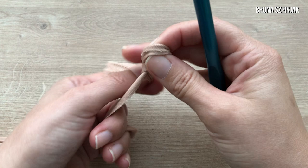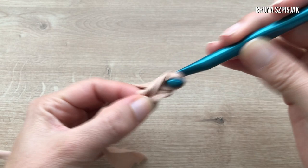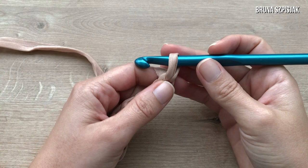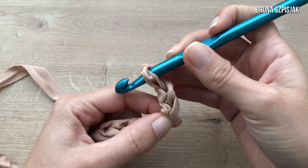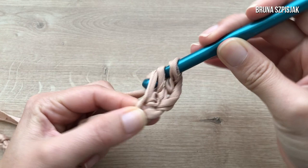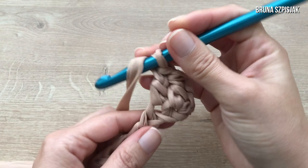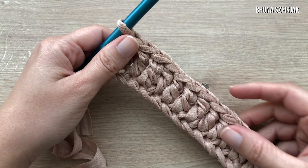To start the rug, I'm going to crochet 38 chain stitches. I make the initial slip knot — this knot does not count as a chain. From it, I crochet 38 chains. With the 38 chains done, I make two more chains, yarn over, and insert into the fourth chain from the hook — counting one, two, three, four. I insert into the fourth base chain and now I crochet one double crochet for each stitch. With 38 chains, we'll have a total of 38 double crochets.